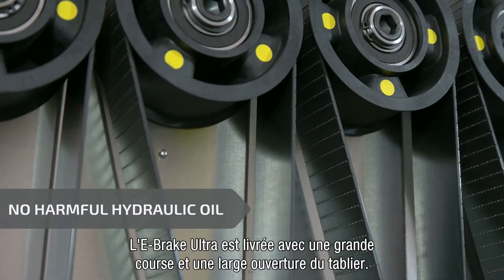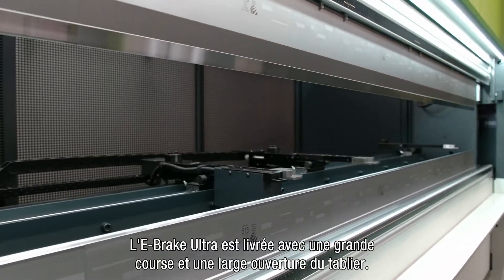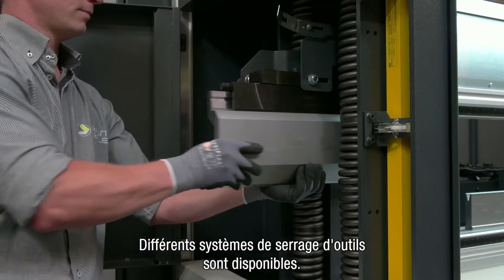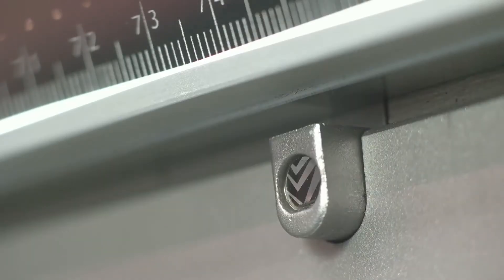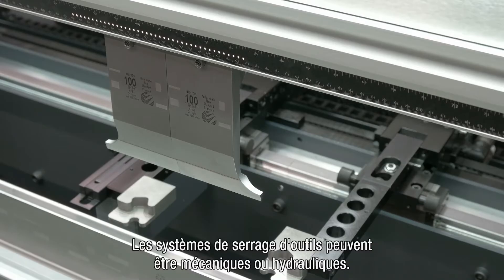The e-brake Ultra has a standard, a large stroke, and a large Q dimension. You can choose between a variety of tooling systems. Clamping systems can be hydraulic or mechanical.